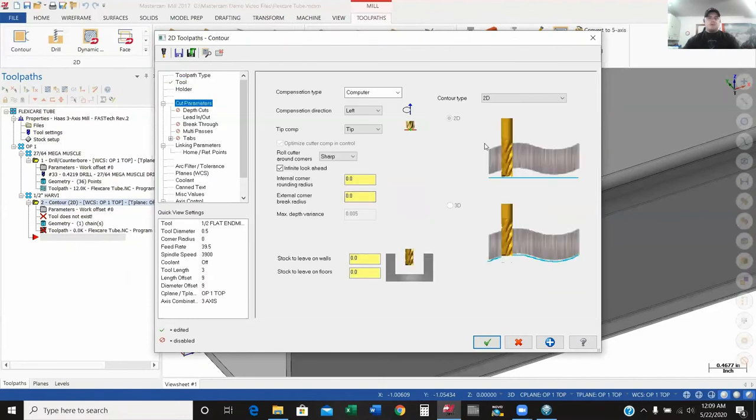I'll go down to cut parameters. The compensation type — you've got computer, control, reverse, and off. Using 'computer' means it takes the diameter of my tool and knows which direction to offset itself. Using 'control' I would need to put the diameter of the tool in the machine so the machine knows which way to offset. We'll keep it on computer. For this particular case I'm not going to leave anything on the wall or the floor — especially the floor, I need to make sure I break through that wall.